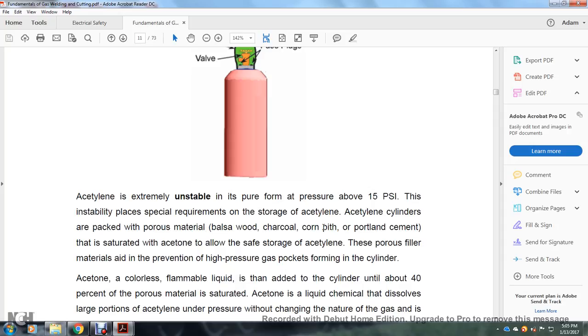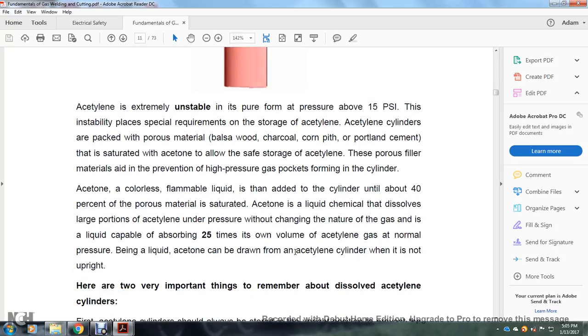Acetylene cylinders are packed with porous materials — balsa wood, charcoal, corn pith, or Portland cement — saturated with acetone to allow safe storage of acetylene. The porous filler material prevents high-pressure gas pockets from forming in the cylinder. Acetone, a colorless flammable liquid, is added to the cylinder until about 40% of the porous material is saturated. Acetone is capable of absorbing 25 times its own volume of acetylene gas at normal pressure. Liquid acetone can be drawn from the acetylene cylinder when it is not upright.